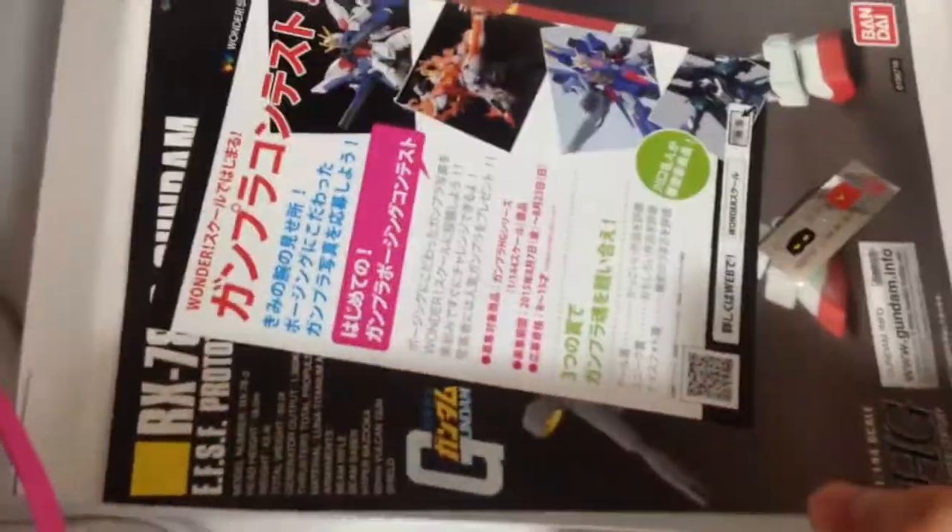And here is our frame, our hands, all of that, our guns. So really, if you don't count the polycaps and you don't count the beam sabers, this is three runners. It's a very simple kit — it's a good starter kit. It appears to be a good starter kit. We'll see how the pieces fit together.